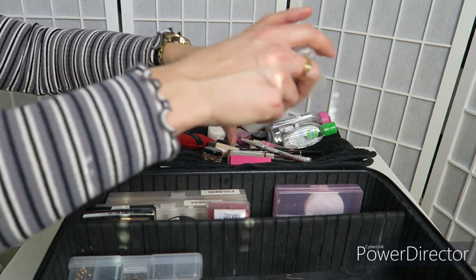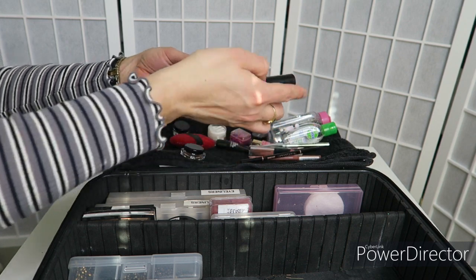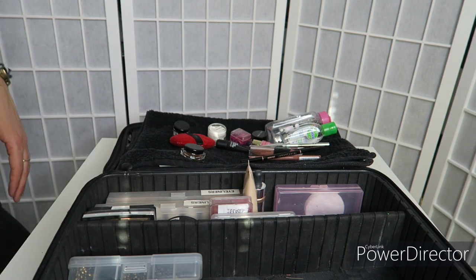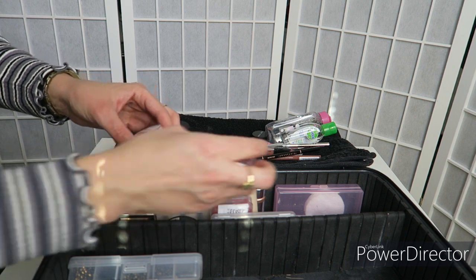You do not need to bring the amount of makeup that even I take to every job. I just want you guys to have an understanding of how much you really need, particularly if you are starting out. This is it — that's all you need. No need to go 100% crazy. It's definitely not necessary, even though we all do it.